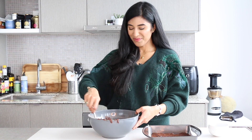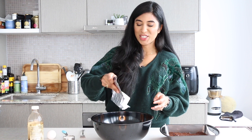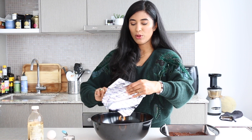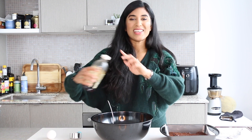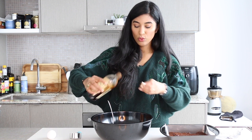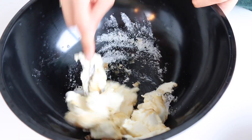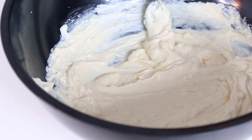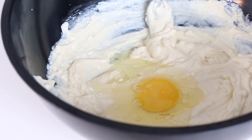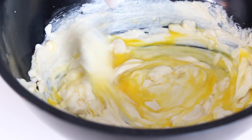Now we're gonna work on our cheesecake layer, which could not be simpler. Starting with a big block of Philadelphia cream cheese — about eight ounces — get that into the bowl. You want to work with room temperature cream cheese because it's so much easier to mix. Add in a little bit of sugar and a splash of vanilla, then cream until smooth. Crack in an egg — look at that golden yolk — and whisk again until fully incorporated. This is what helps the cheesecake topping set.